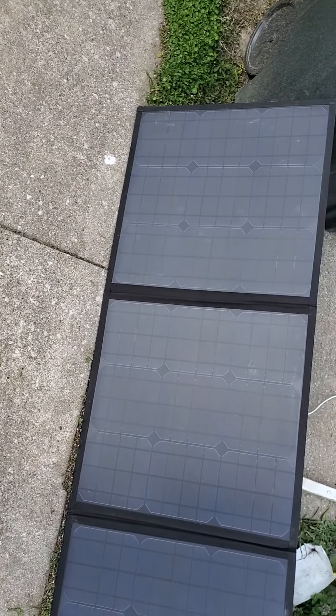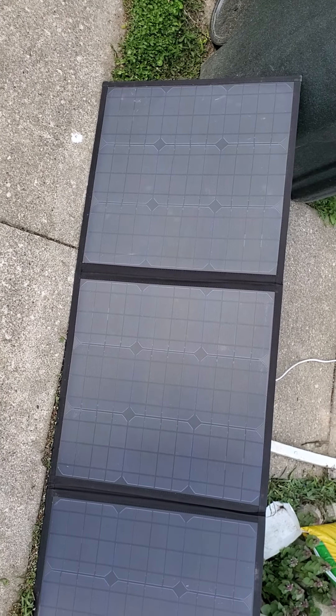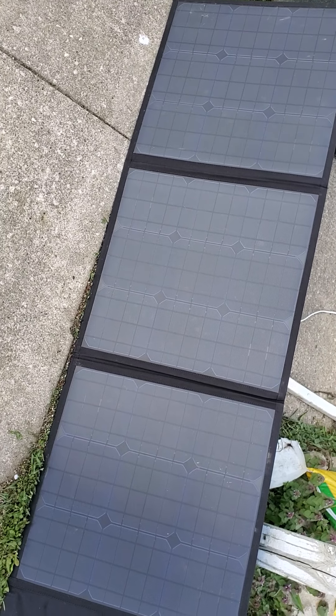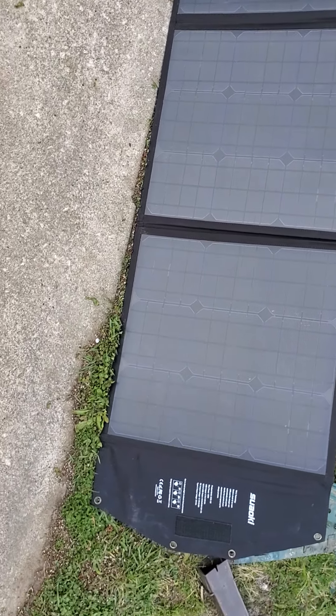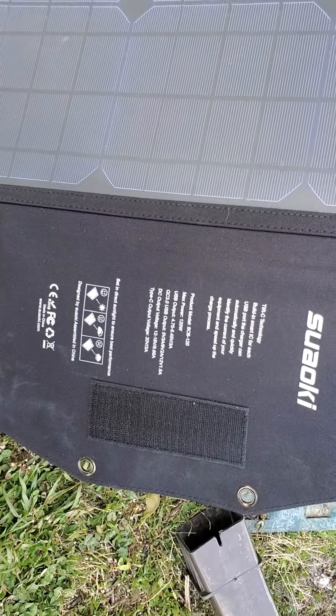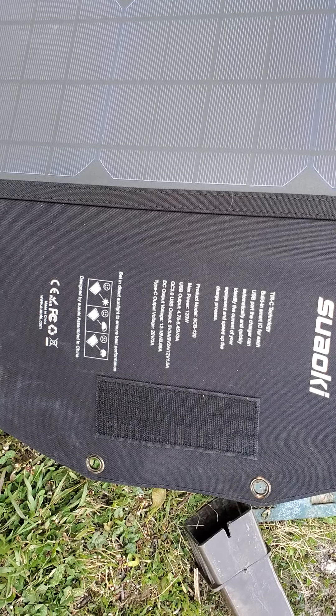Hey guys, I know it's been a minute since you've heard from me, but there's been a small shipping delay. Anyway, I have here a 120-watt Suoki folding solar suitcase — let you guys see the information about it.